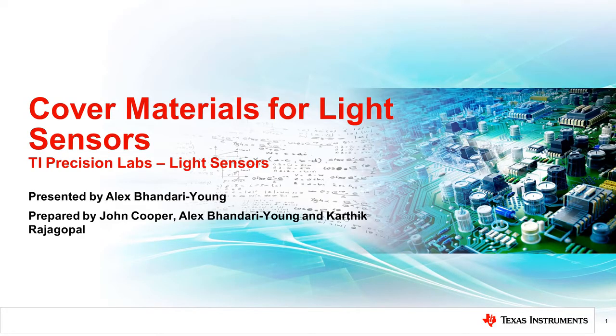Welcome to the TI Precision Lab series on light sensors. My name is Alex Bhandari-Young and I am an Applications Engineer at Texas Instruments. As we have discussed in past videos, light sensors are most often put behind some sort of cover material. In this video, we will discuss the effect cover materials have on light sensors and how to select one for your application.